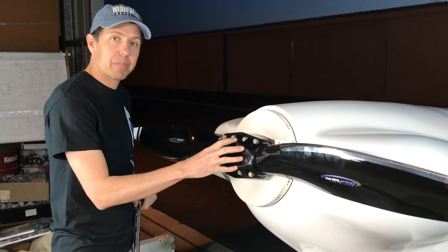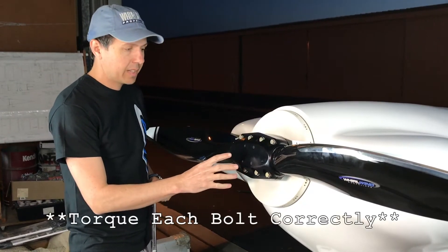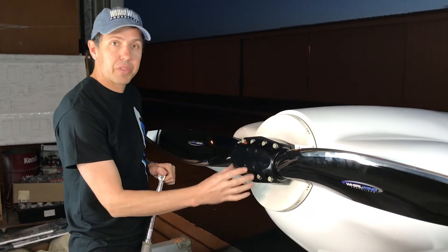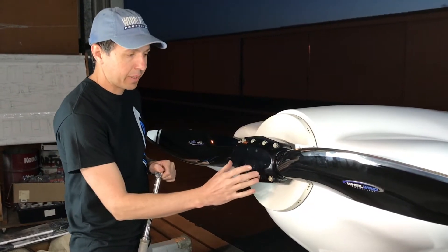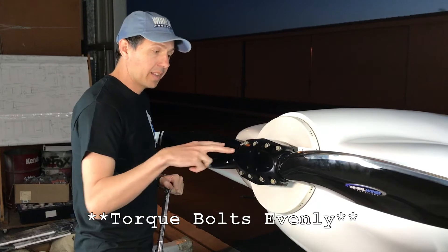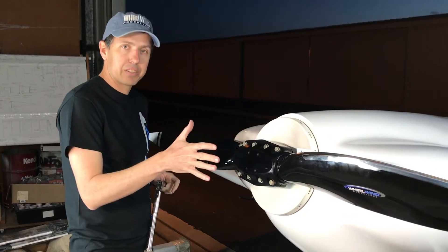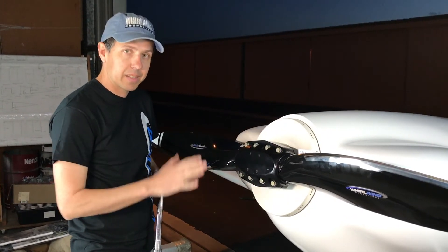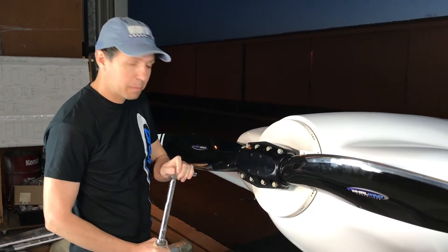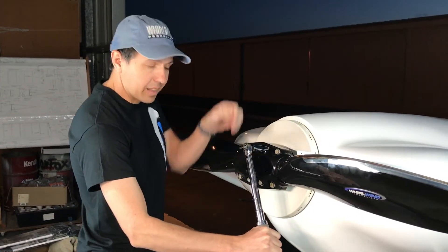Now the next step is to torque the top of the hub down onto the blades to lock them into position. There are two different bolt sizes, so make sure your torque wrench is set to the proper torque setting for each size bolt. We're going to start with the four inner bolts. As we go, we want to take the top of the hub down level — don't load up the top two bolts, as that could pull the clamp up and change the blade angle. Use a standard star pattern, doing basically an eighth of a turn at a time.